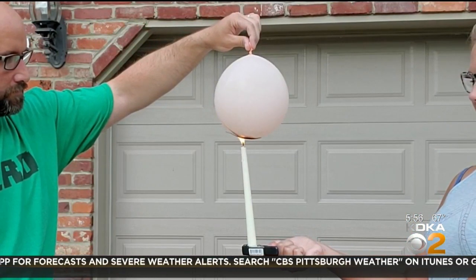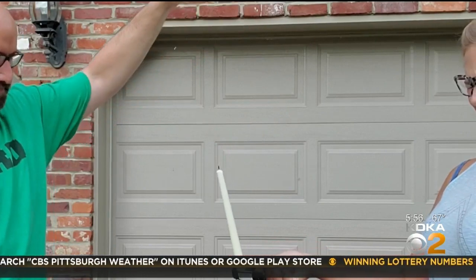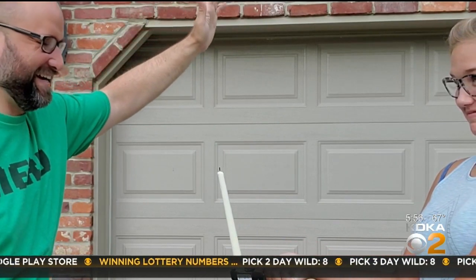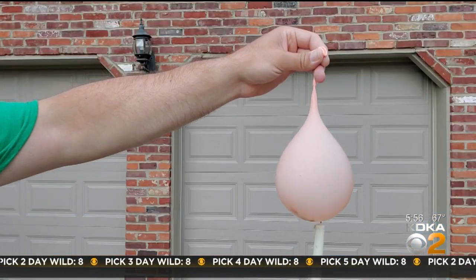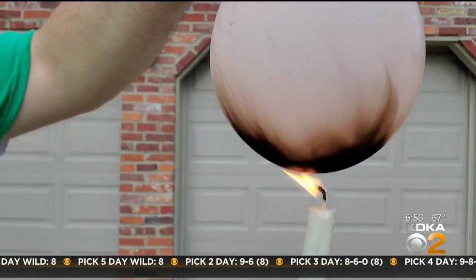The flame's heat travels through the balloon and transfers into the water. Eventually it is going to pop, but you can see it takes a lot longer and a lot more heat energy to make the balloon with just a little bit of water pop. The balloon that's actually filled completely with water takes even longer to pop — but just know it will, and it will make a mess.